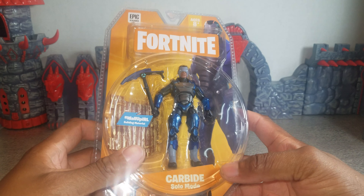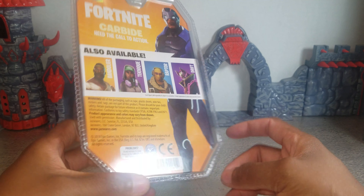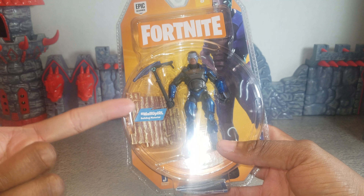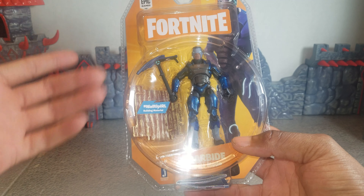Out of all the figures I've reviewed so far, he looks the most like a superhero. Some of them look like soldiers, some look like comic book characters and civilians. He looks like a superhero — in fact, I think he looks like Shaq's Steel character. I don't know if that's intentional or what, but to me he looks like that.